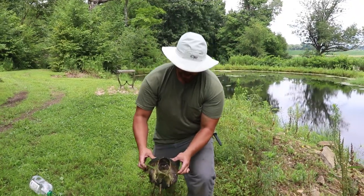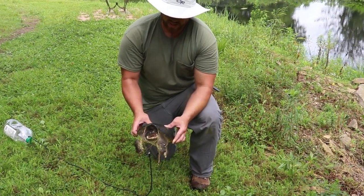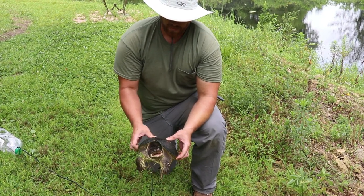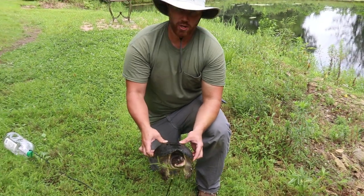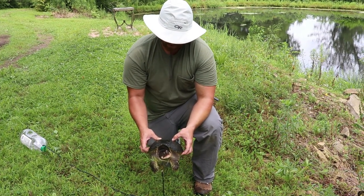Hey guys, so not a huge turtle by any means, but you can see that there's definitely bigger turtles in here. It's missing part of its back left leg, which I'll show you guys in a little bit. But I'm estimating that shell about 12 inches — we'll get an official measurement.